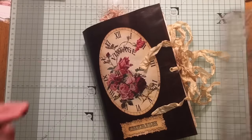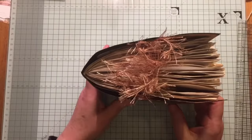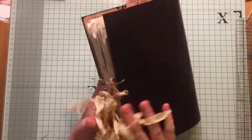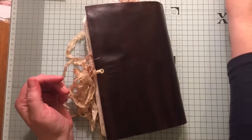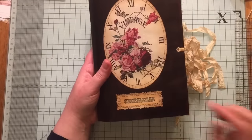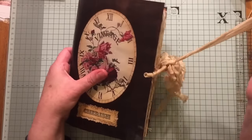This journal measures eight and a half by five and three quarters. It has one chunky signature as you can see. I've used a clasp envelope and I used this distress stain here which is Grand Espresso to cover the clasp envelope, and I've done some mod podging over the front. I've got this image here and the sentiment says Cherish. We've got some eyelets and some seam binding as a closure.